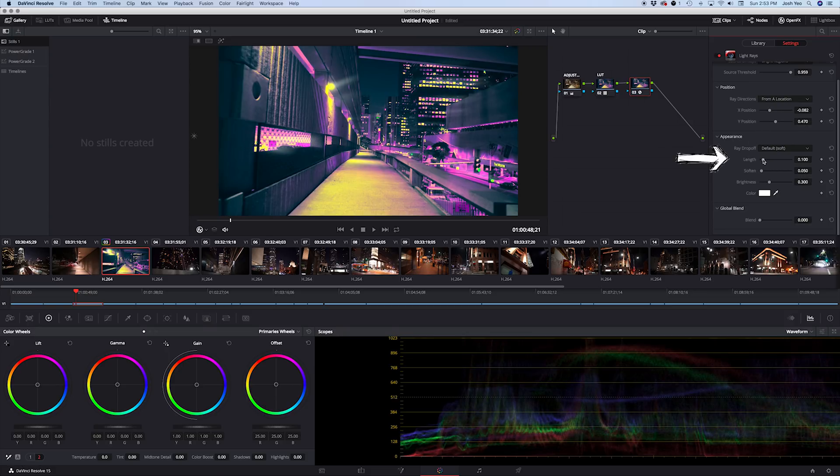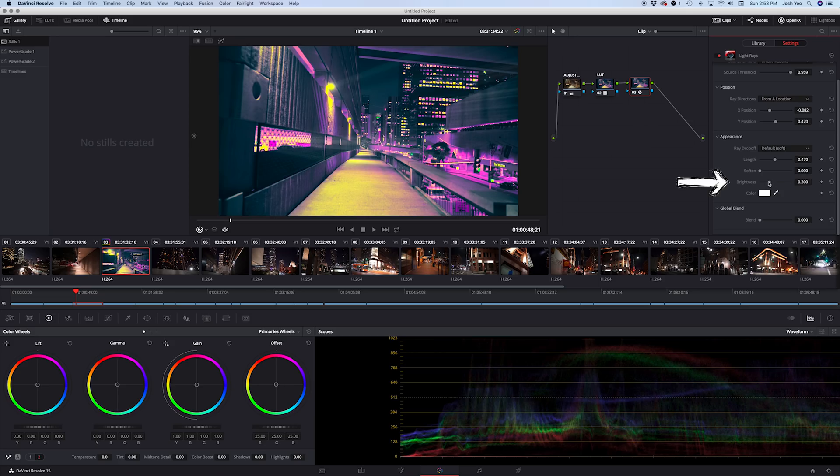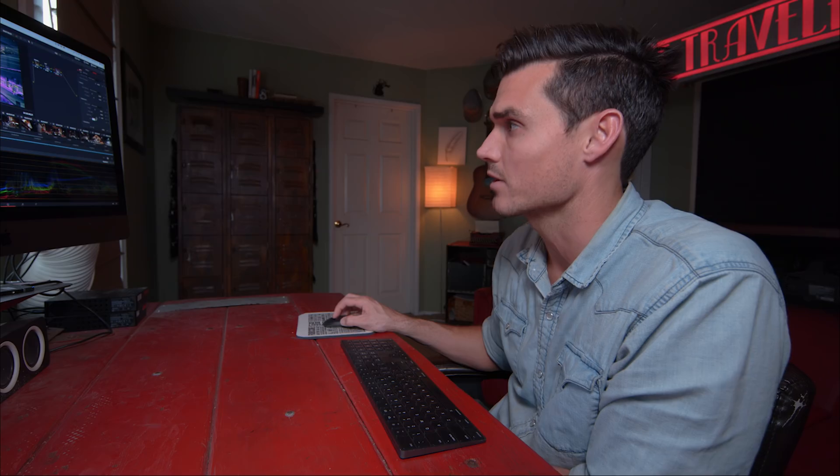We have the Length control over here, and one of the first things you should do is lengthen it to just the edge where it's no longer visible. We can also adjust Soften — drag it all the way to zero and you can actually see those lines kick in clearly. Then we have Brightness, which you can push way up.